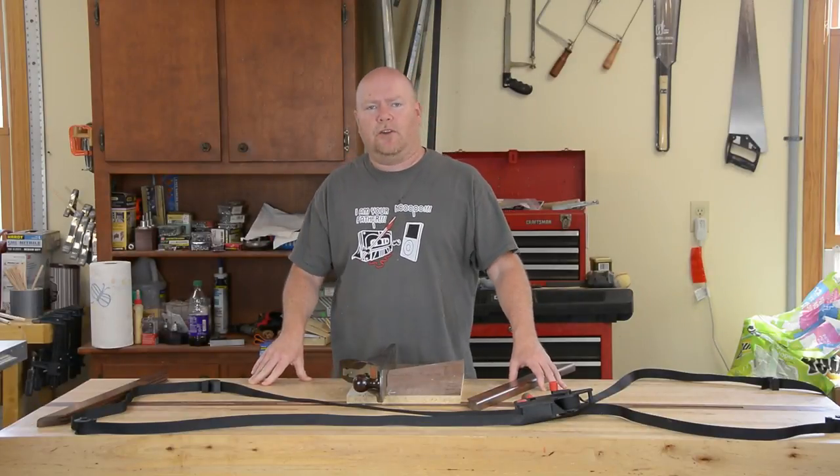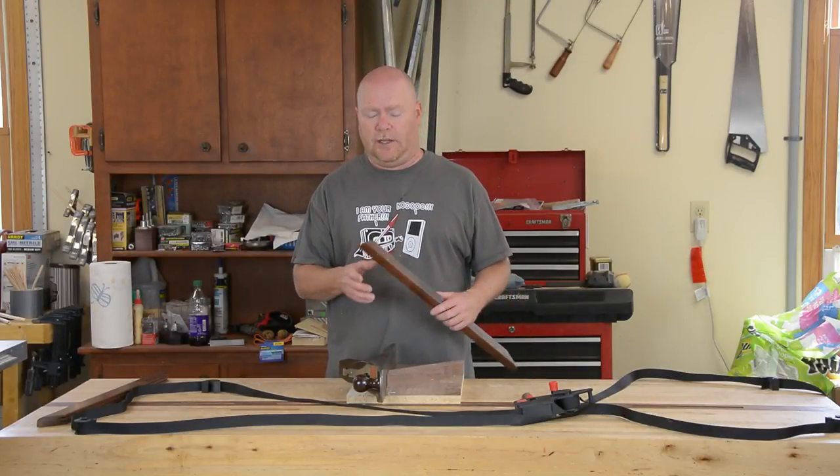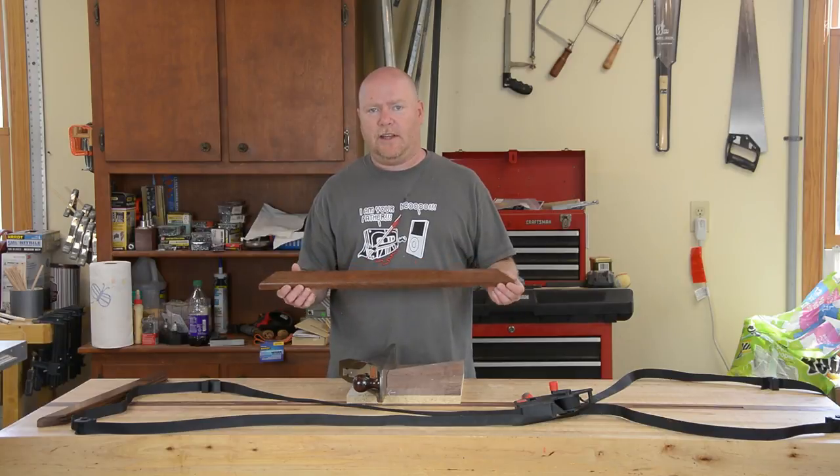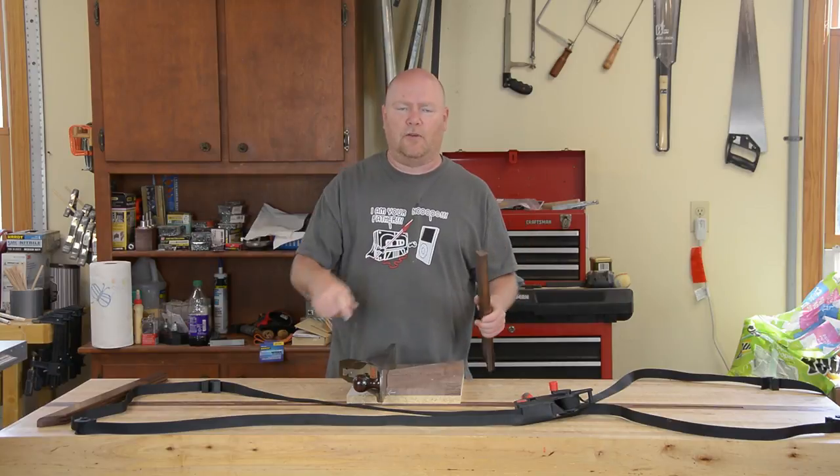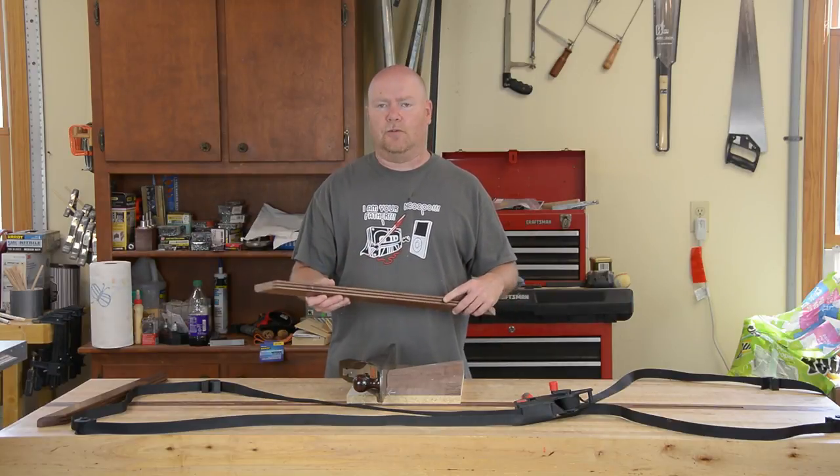Hey YouTube, back for part three which should be the finale for the build — at least of the snake cage. When we last left our hero, these rail parts for the top frame of the thing had their grooves cut.